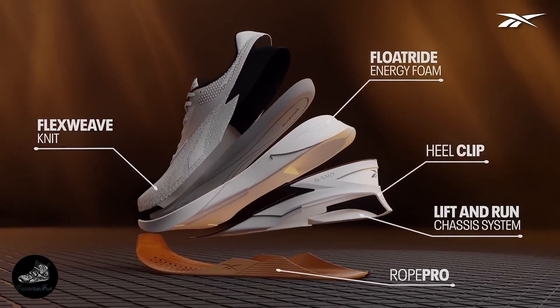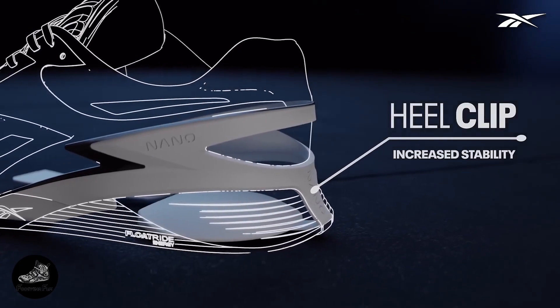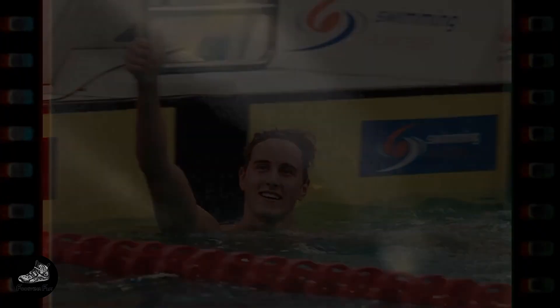In this video, we'll explore the top 5 CrossFit shoes of this year, breaking down their features, benefits, and why they might just be your next favorite pair. Stay tuned as we help you find the perfect fit for your CrossFit journey.